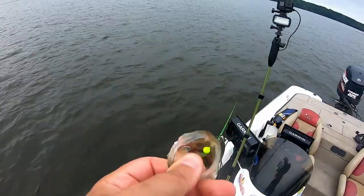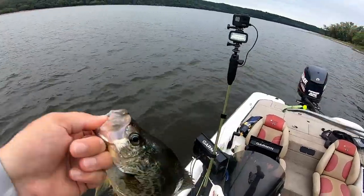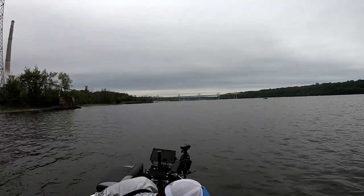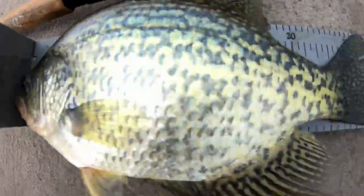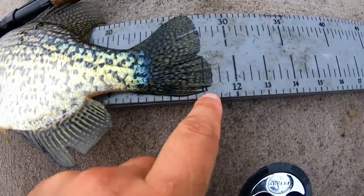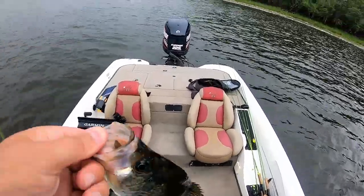Oh yeah, that's a decent fish — that's a decent crappie. Got him! Good crappie for the live well — he choked it too. Look at that, absolutely choked it. That guy was hungry! He's a chunker. Let's throw him on the bump board real quick — 11 and a quarter on the dot. There's 11 right here, 11 and a quarter — solid river crappie going for the frying pan.